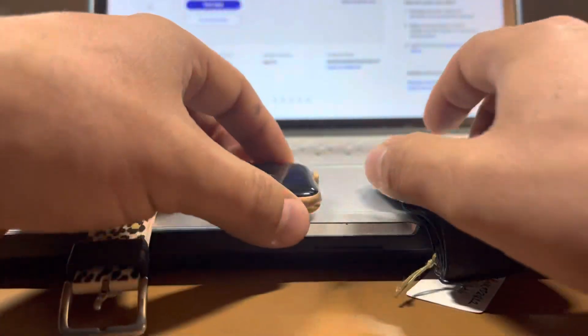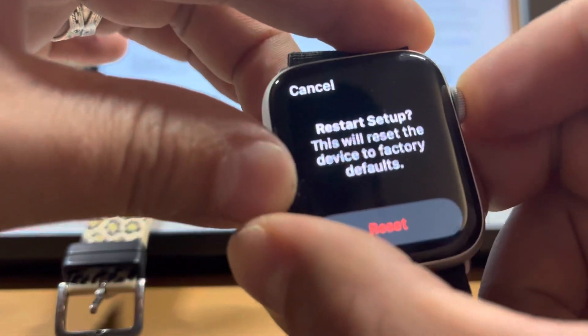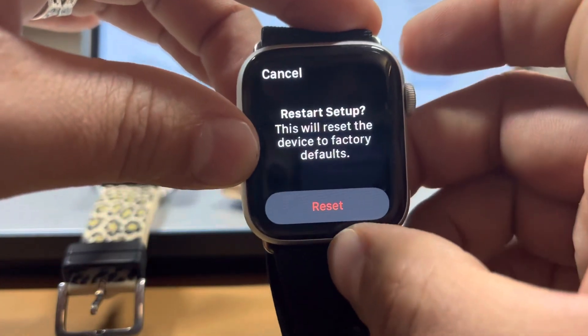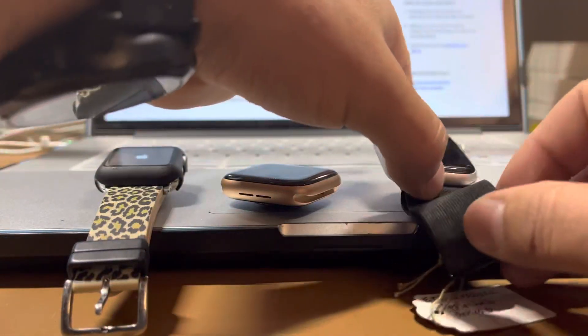And this is the Series 6 — hold that down. 'Restart Setup — this will reset device to factory settings.' You're going to reset. This is if you have a watch that is iCloud locked, and I've done it with these watches and they're fine.